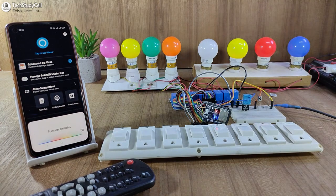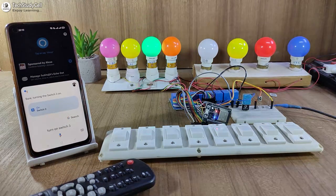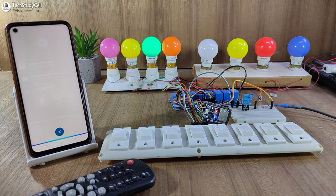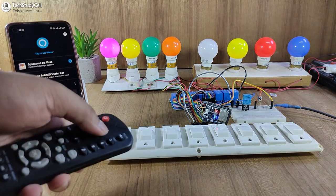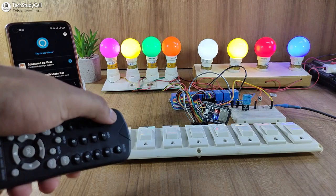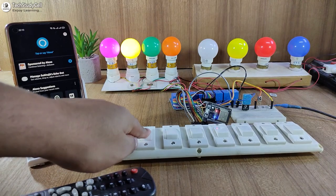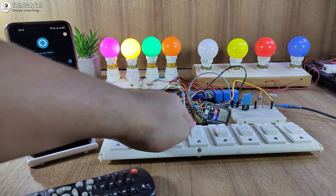Turn on switch 3. You can see the lamp turns on. Now let me turn it off with Alexa. Alexa, turn off switch 3. You can see the lamp turns off. I can also use the IR remote to turn on and off the lamps — I can easily turn on all the lamps with the IR remote. And if I press this button, all the lamps will turn off together. Now let me use the manual switch to control these lamps, and you can see I can easily control all the lamps with the manual switches.